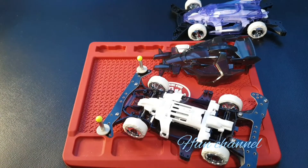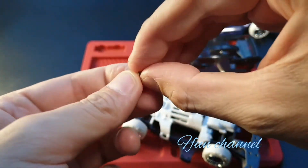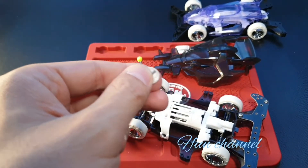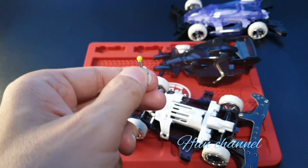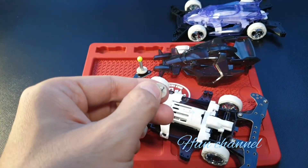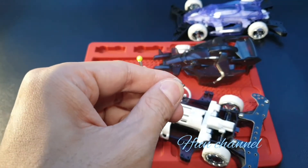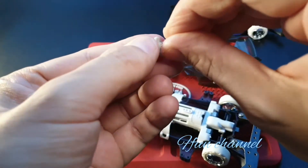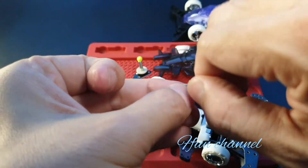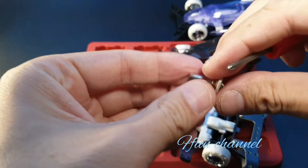Then we grab the washer, washer, washer, roller, roller, roller stopper, spring washer, and then the spacer — small spacer. Then hex nut, tighten it up. Grab the screwdriver.